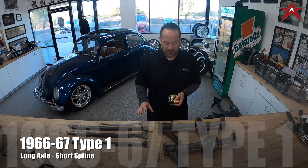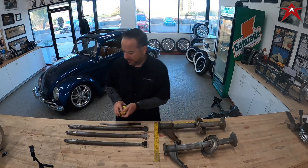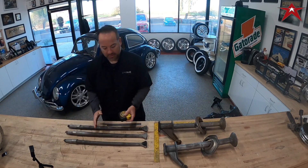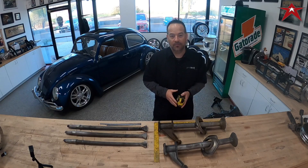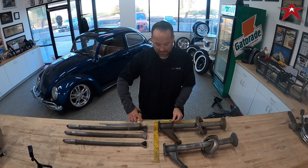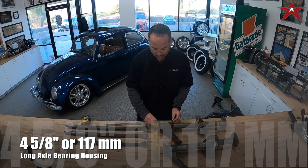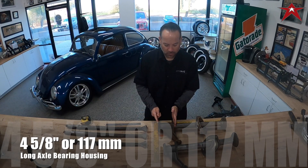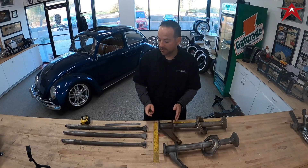In 1966 and 1967, they introduced a configuration called a long axle short spline — same spline length of about two inches, but the axle is actually longer in total length. You can look at the drum and see if it pooches out a lot, which indicates an even later model. The bearing housing itself on the long axle measures four and five-eighths inches, or 117 millimeters — that's from where the spring plate touches to where your backing plate touches.